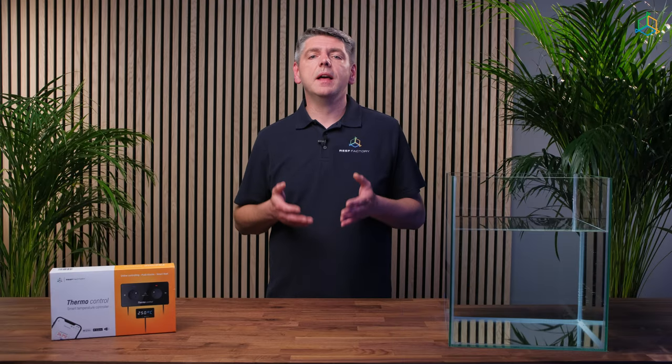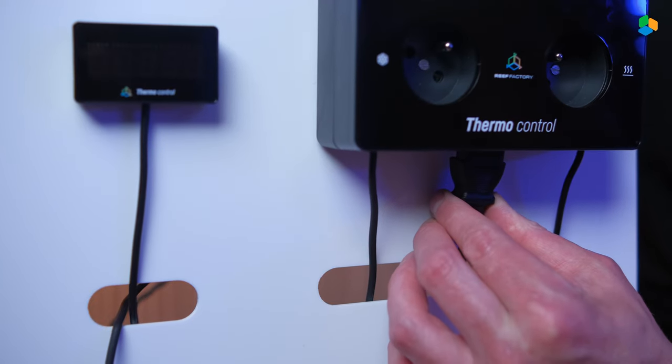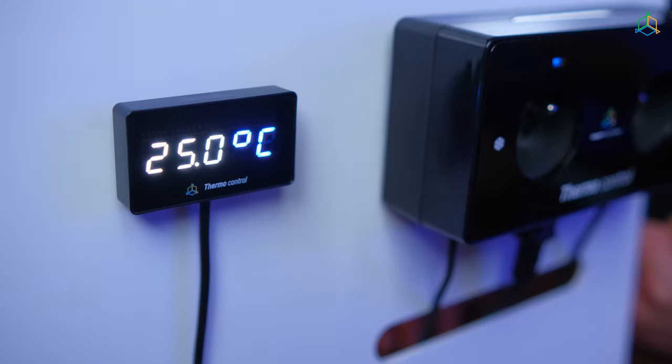Using the supplied power cord, connect the device to the electrical outlet. Install the power cord into the tightly fitting socket and make sure the cord is not loose. The unit will start up and the LCD display will show the current temperature detected by the sensor.